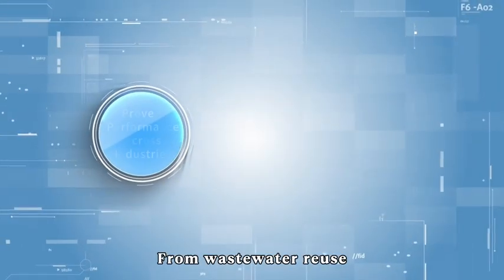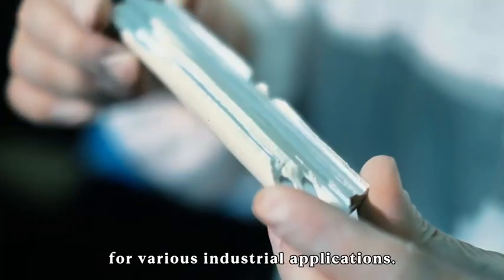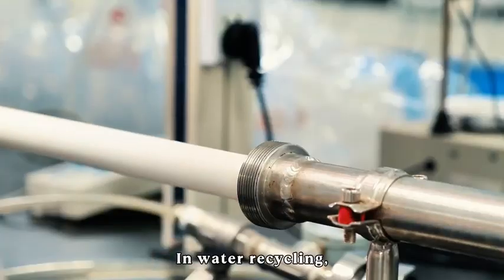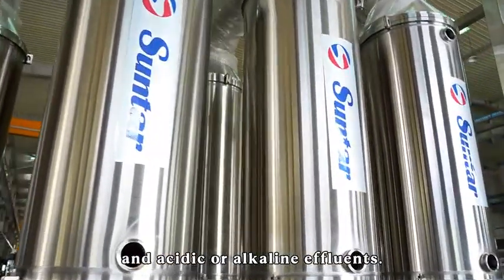From wastewater reuse to process separation and resource recovery, Sunter's ceramic membranes raise the bar for various industrial applications. In water recycling, it easily handles oily wastewater, ultra-fine solids, and acidic or alkaline effluents.